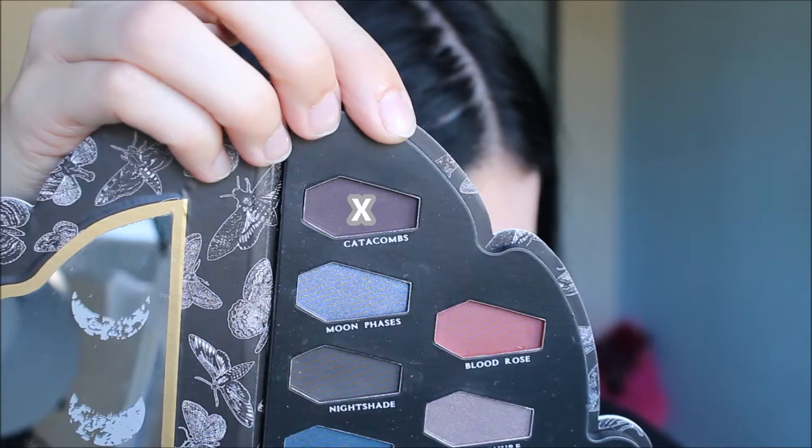Next I'm going to go into Catacombs, using the same Morphe M506 brush. I'm going to take some of that on my brush and go right underneath.